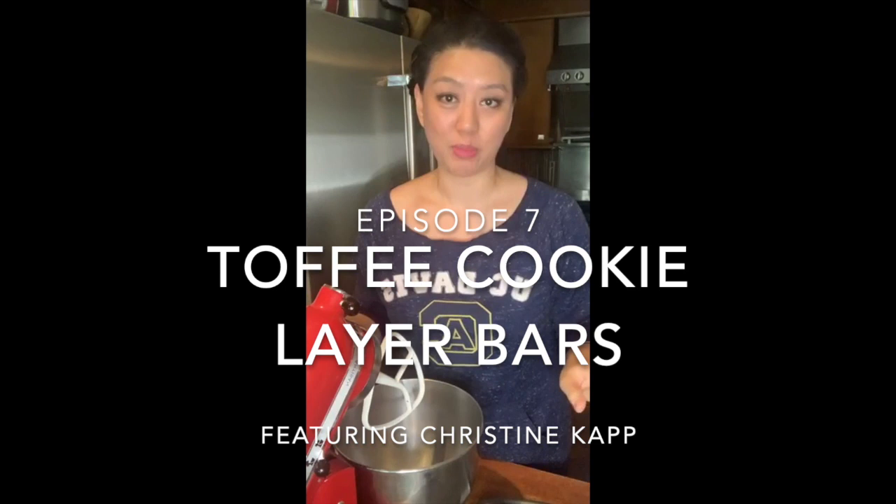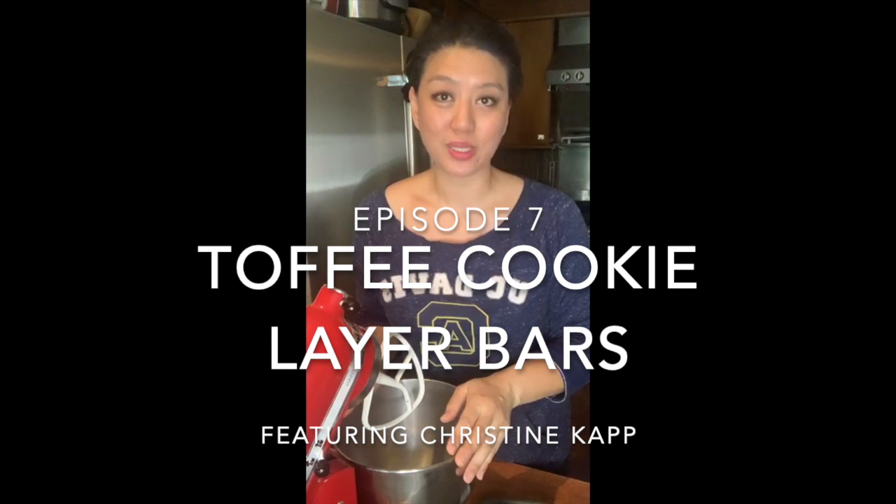Today I'm going to be joined with my good friend Christine, who I have known since we were in kindergarten — one of my greatest friends, longest time friends. I would essentially say my oldest friend in the whole wide world is going to be with me today as we talk about cookies and layer bars. I'm wearing my UC Davis paraphernalia just for her.